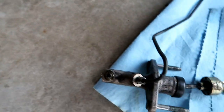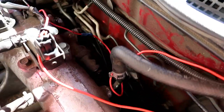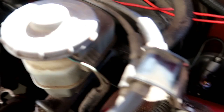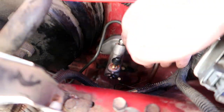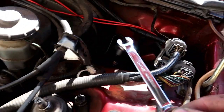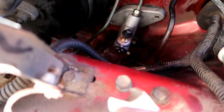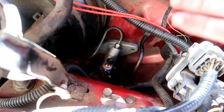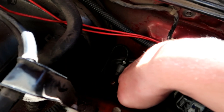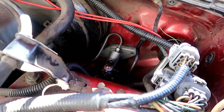I finally got that new line in from the junkyard — it was kind of a pain but I got it in there and down here. Make sure to use a flare wrench, otherwise you will do what I did and it's a big pain to replace. Now we're going to go into the car, put the cotter pin back in, put the two screws in, put the reservoir back in, and then we're basically done.